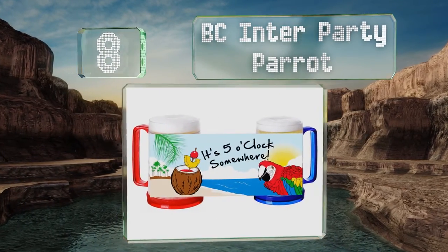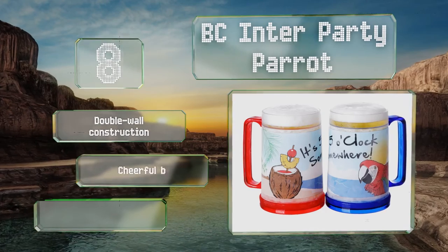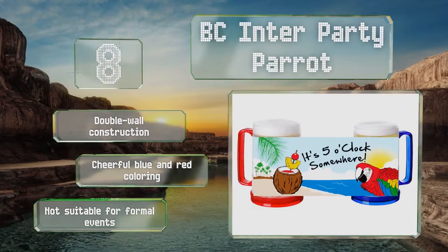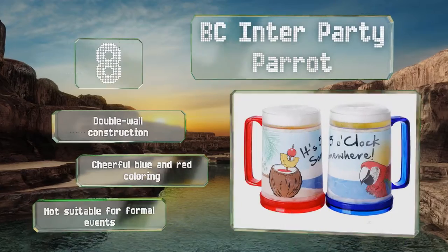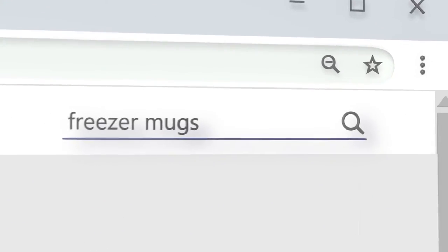Coming in at number eight, you can't put hot beverages in them and they can't stay in the freezer overnight, but the BC Interparty Parrot are nevertheless a fun choice for your next beach-themed get-together. Each is printed with bright images as well as the legend 'It's five o'clock somewhere.' They're a double-wall construction with cheerful blue and red coloring, however they're not for formal events.